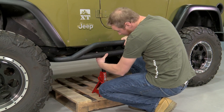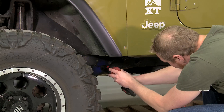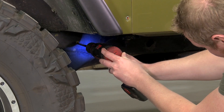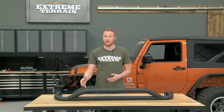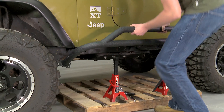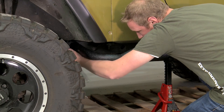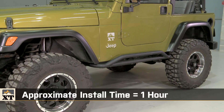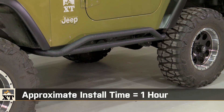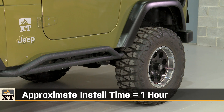From there, you'll hold these bars up to the frame and mark all eight of the holes on each side for drilling. Then you'll get out your drill and start stepping up to the final hole size. Because these use self-tapping screws to install, you want to make sure that you don't drill the hole too big or the bolt won't bite. Once you have all the holes drilled, you can put the rocker guard back in place and install all eight of the bolts per side. The whole process shouldn't take you more than an hour and you won't need any specialty tools, but having a powerful drill and a sharp set of drill bits will help.